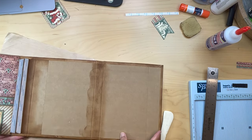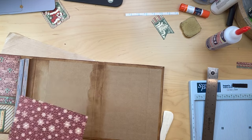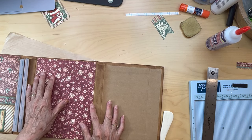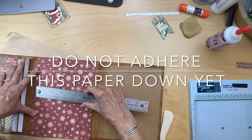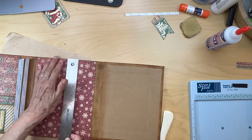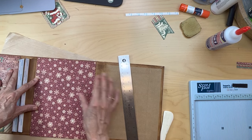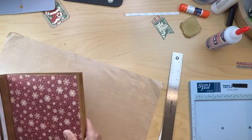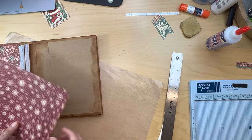Now we need to work on the back page. You're going to get this paper — I believe it's the patterns and solids — and cut a piece that fits in this region. I need it to be six and three eighths inches wide and eight and a half inches tall, so I need to cut it an eighth of an inch shorter. Make sure it clears the edge, and I'll trim it down.